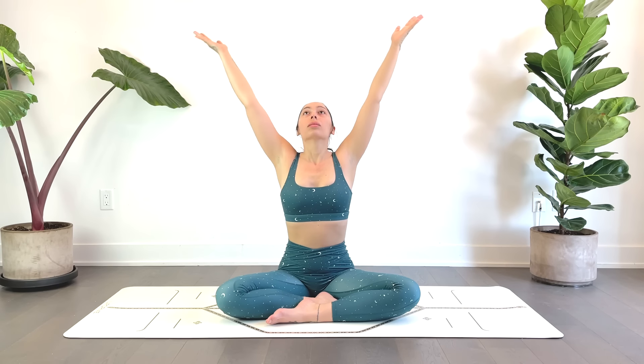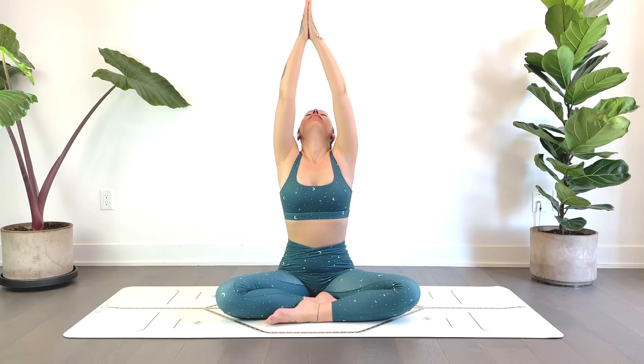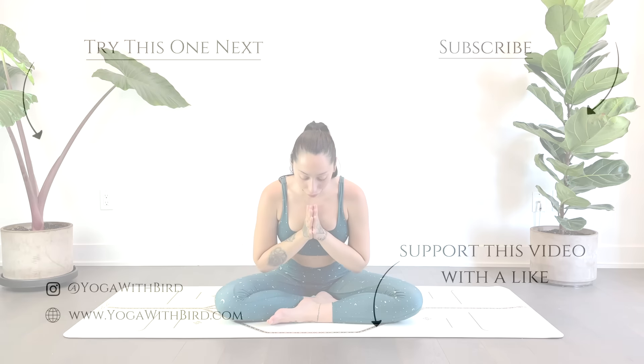We'll inhale, reach the hands up. Exhale, release them back down. Inhale, reach back up. Exhale, heart center. Thank you for joining. Namaste.